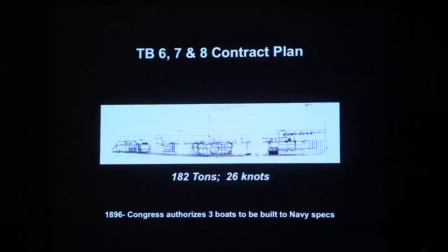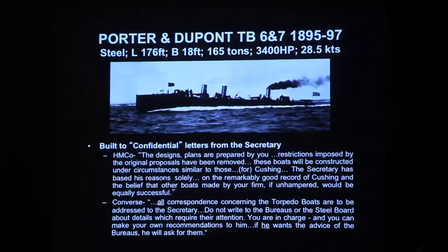The upshot was that the Herreshoffs' boats were produced and delivered 28 and a half knots. One boat built to the Navy plans and specs did 27 knots. So Herreshoffs did what they said they would do, and more. But even more contentious was the way it was done. There were two confidential letters sent out — one went to the Herreshoffs.